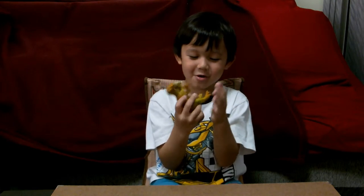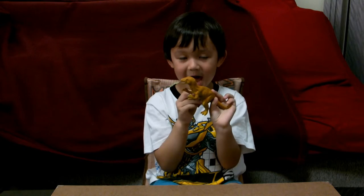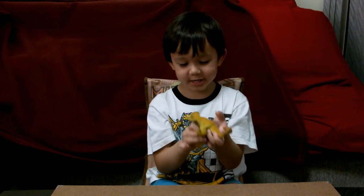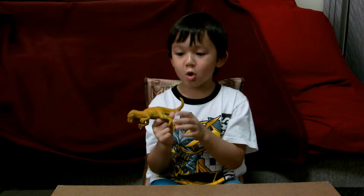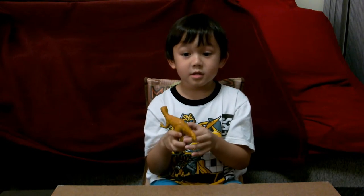If you push it like this it will hurt you. And where did you get him? From Holland. From Holland? It's my favorite dinosaur. And also a type of artist — T-Rex.